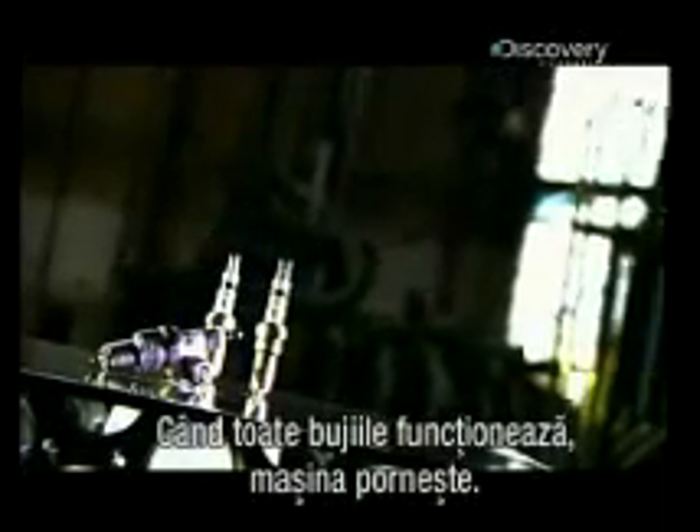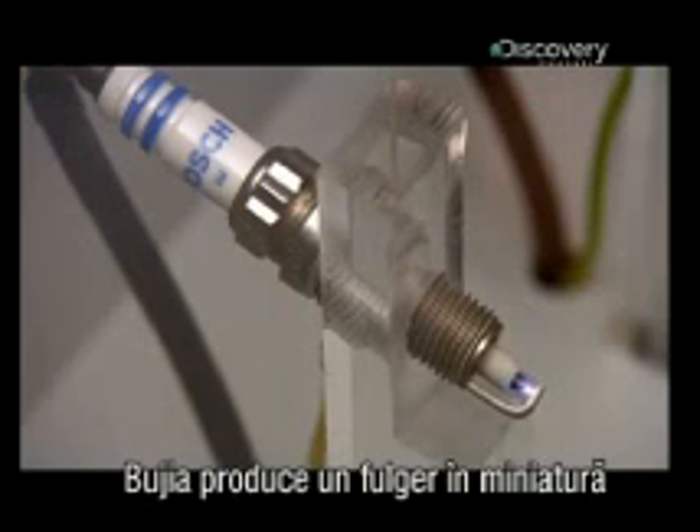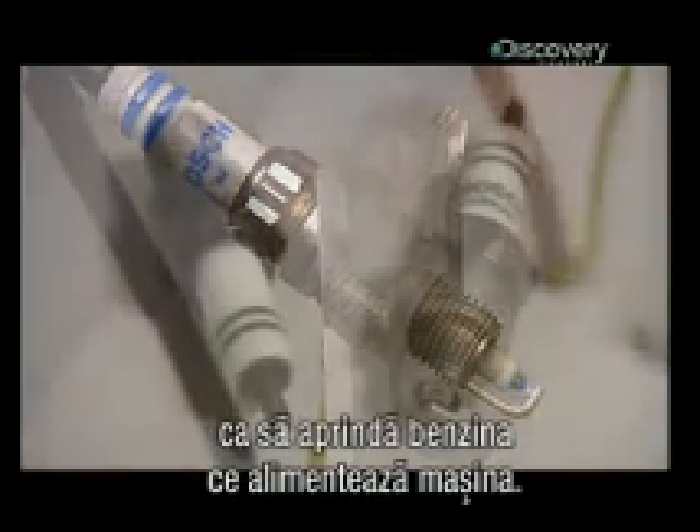The spark plug was invented in the 19th century to fire the internal combustion engine. There are usually several in an engine and they fit into the cylinder head. When the plugs are all working, it means your trip will have a good start. The spark plug produces what looks like a mini lightning bolt to ignite the gas that runs your car.